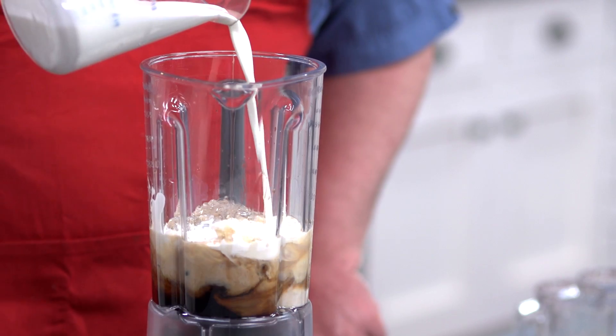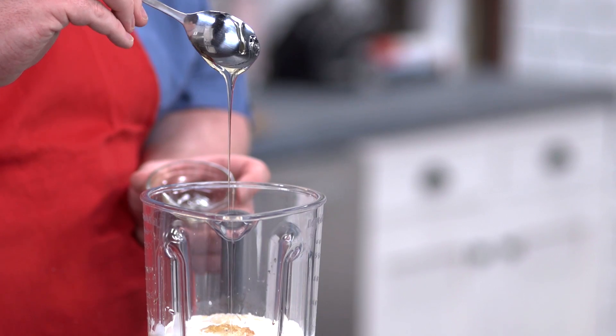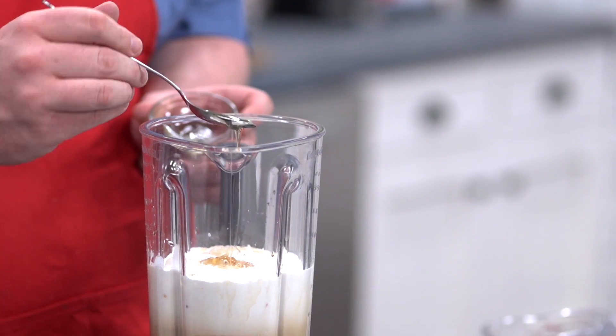I'm also adding in 300 mils, or just over a cup, of whipping cream. You don't need to whip it up — it's just to give this a bit of body and richness. You can use milk if you like though. And about a tablespoon of honey. And last but not least, half of our crushed up cookie mixture.